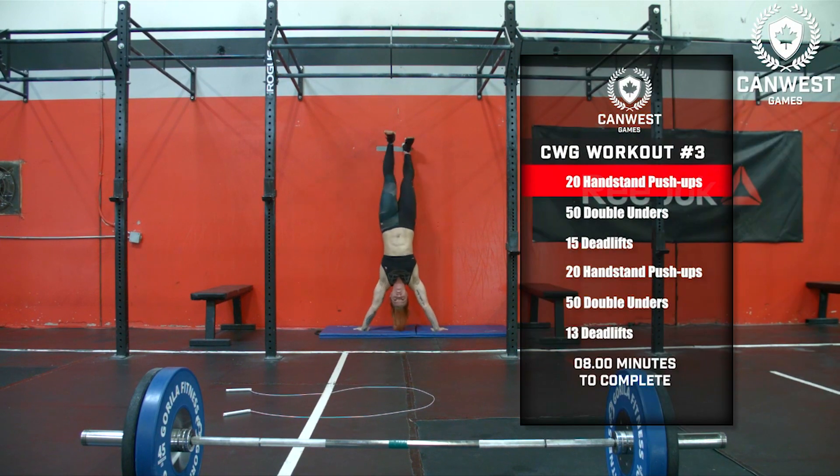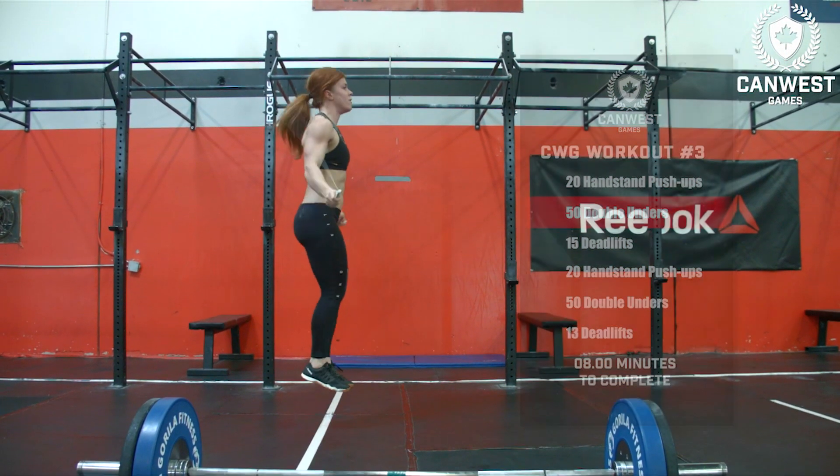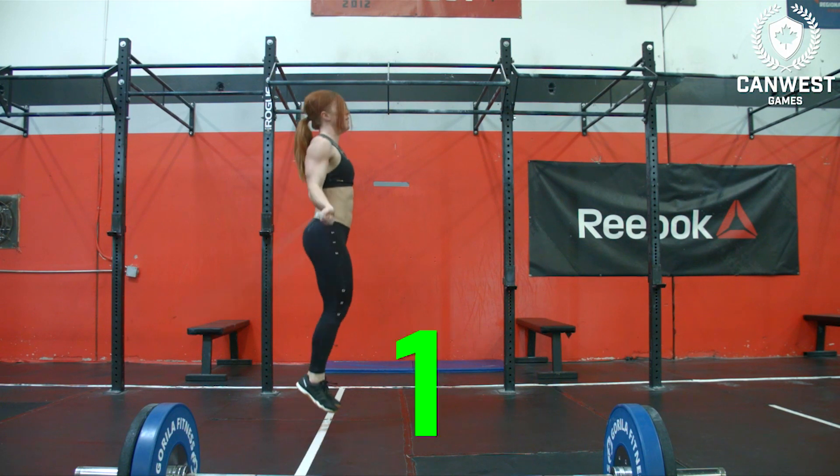After 20 handstand push-ups, the athlete will complete 50 double-unders. For every repetition of the double-under, the rope must pass forwards around the athlete's body. For each repetition to count, the rope must pass around the athlete's body twice.